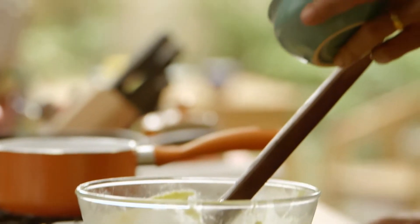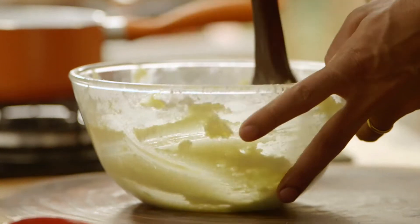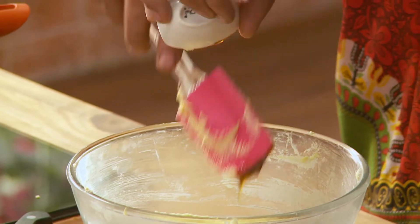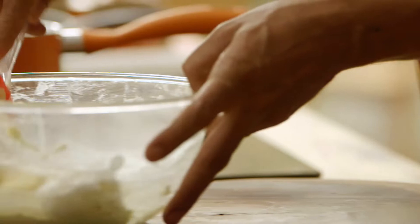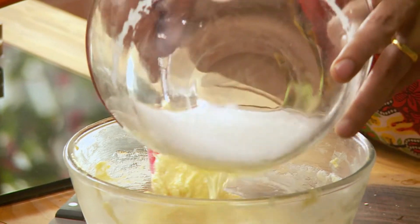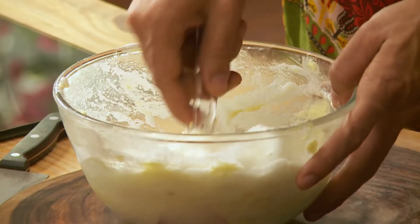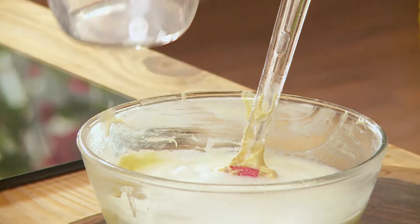Now we take the flour and add it in. Then let's add some vanilla essence. I'm going to take a little bit of the egg white and fold it in first, and then add the remaining egg white — cut and fold, cut and fold. Lovely. Then let's add buttermilk — chaas milk.